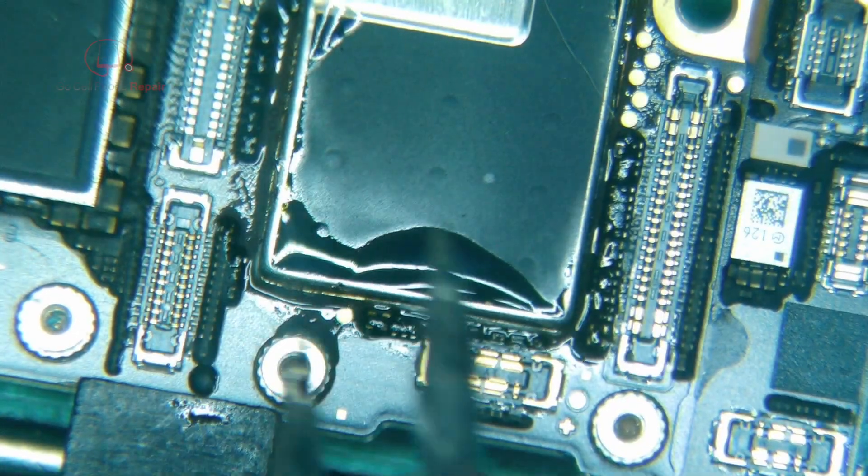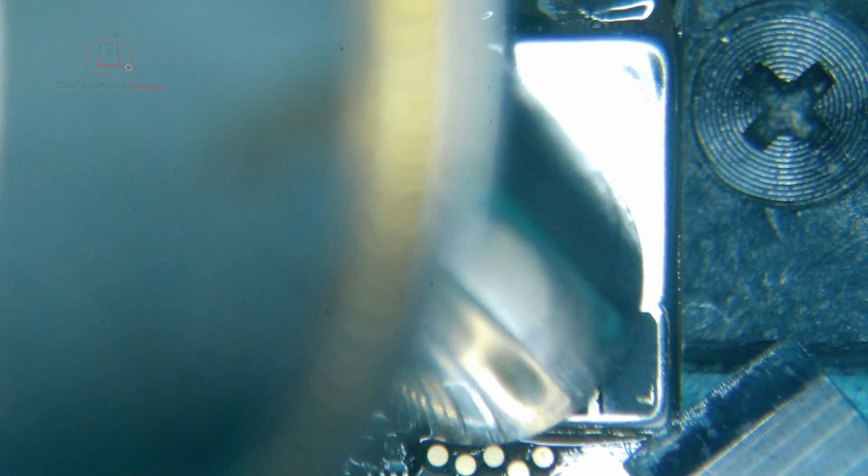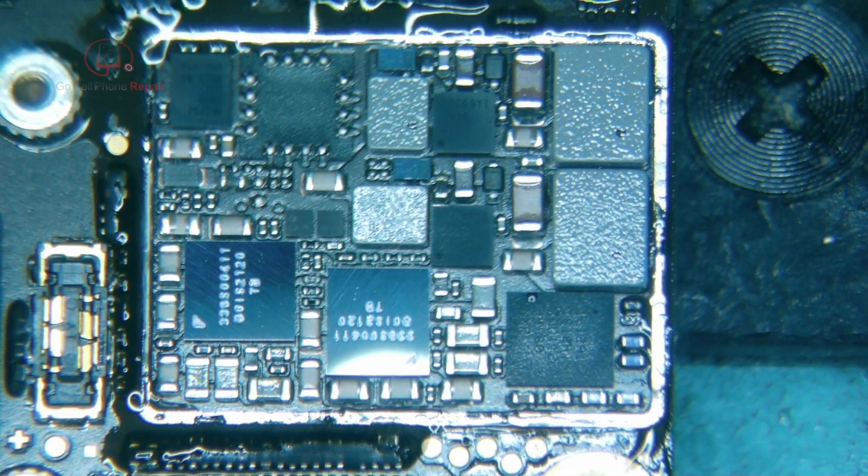Alright, I think that will just about do it. Now we can come in here at a lower temperature — I'm going to come in at about 370, instead of our regular 430. And we should be able to get under the corner here. I'm just going to lift at the corner. There we go — I think we're under it now. Just like that, we're done. Let's get rid of that stuff.